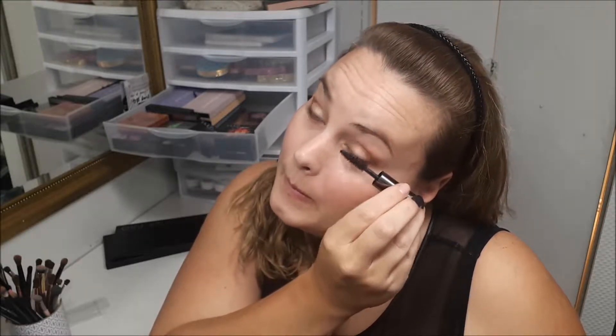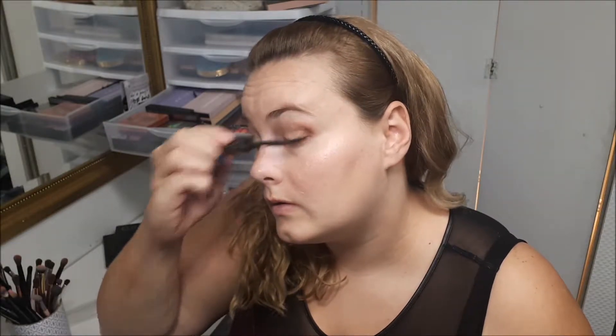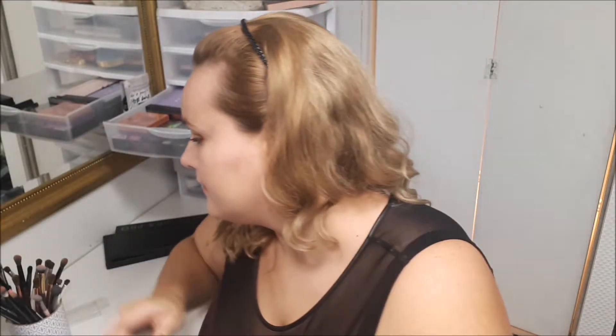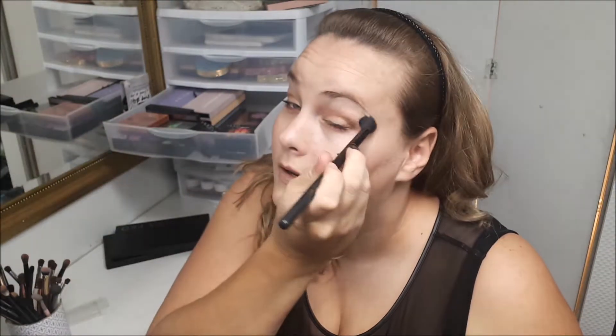I'm going to go in with my Elements mascara because I think it separates the eyelashes very nicely. Then I'm just going to take a clean brush and blend everything out so there are no harsh lines.